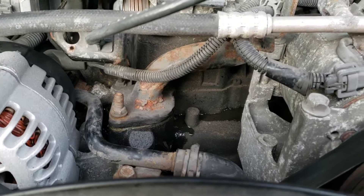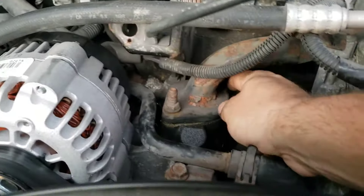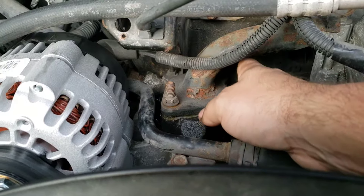Obviously it's going to be hot, so you're going to want to do this when the vehicle's cooled down — especially if you're getting your hand back here on this bolt, because this pipe gets really hot.